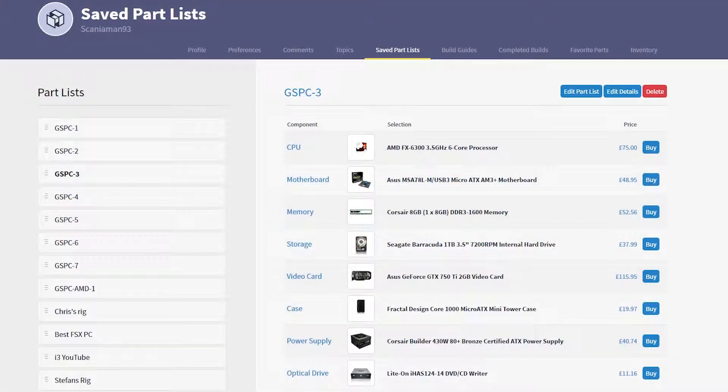Hey guys, welcome back to another video on the GameStorm YouTube channel. Today we're going to be taking a look at GSPC3, just like we did with GSPC2 and GSPC1. This will be a complete system overview, so if you guys are thinking about purchasing this particular system at this particular price point, you can go ahead and have a look at this video and learn a little bit more about the parts and what we think of them. So let's get straight into it.